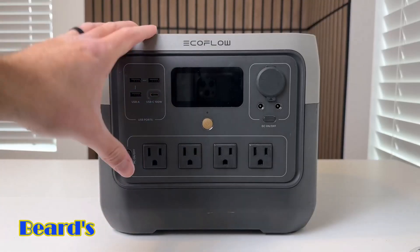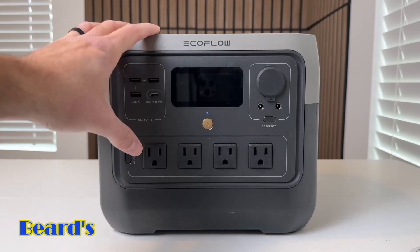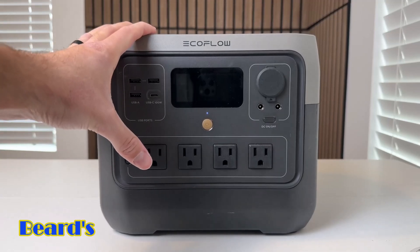First off, I just want to say that this battery right here is a lithium iron phosphate battery, so it's got a really good battery composition. It's going to be able to last a long time — about 3,000-plus battery life cycles, which is awesome because you could use this thing every day and it's going to be able to last longer than a decade.